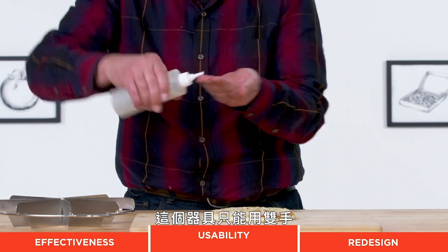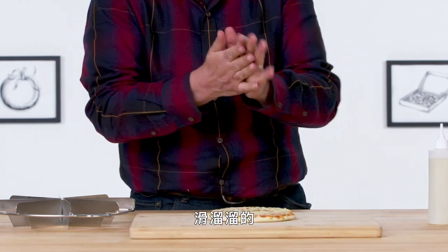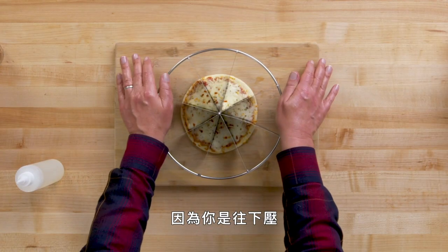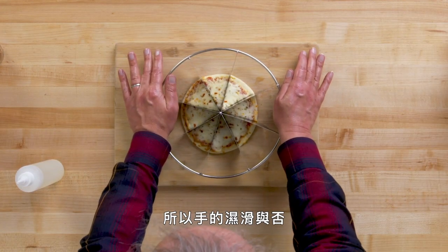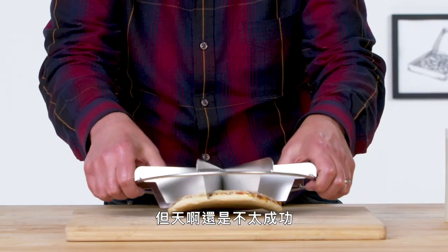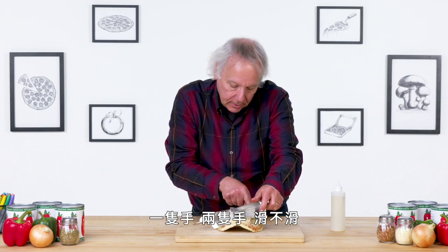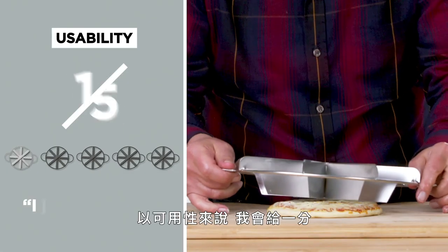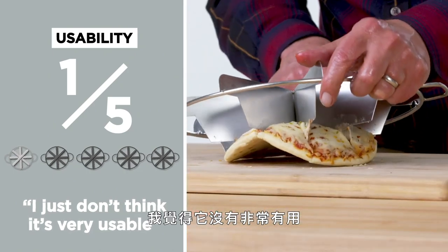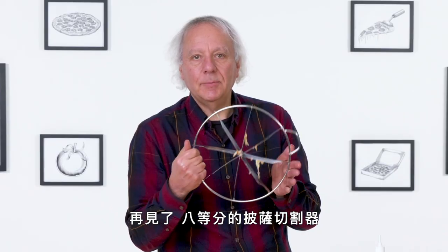This device can only be used with two hands, so I'm gonna put oil on both hands. Since you're pressing down, it really doesn't make a big difference if your hands are slippery or not. But this isn't being that successful. In terms of usability, I would rate this a one. I just don't think it's very usable and it's not very efficient. No love for the eight-slice pizza cutter.